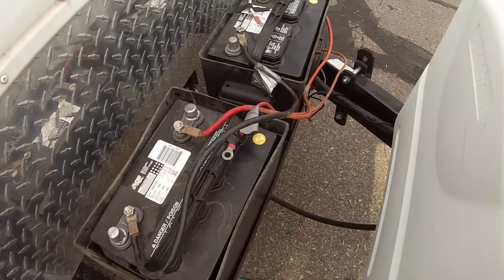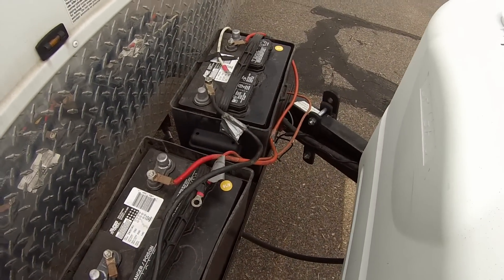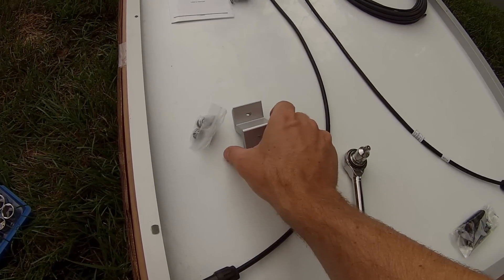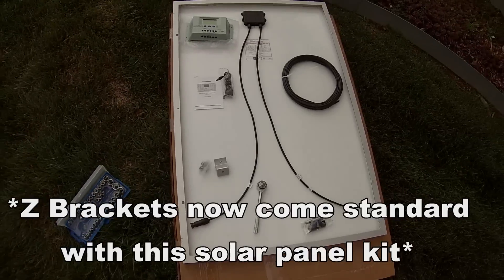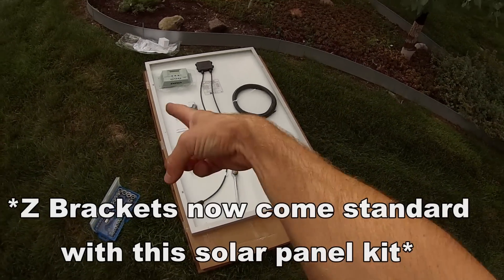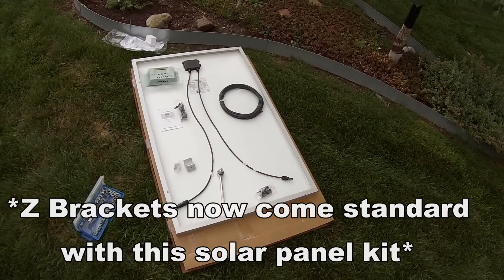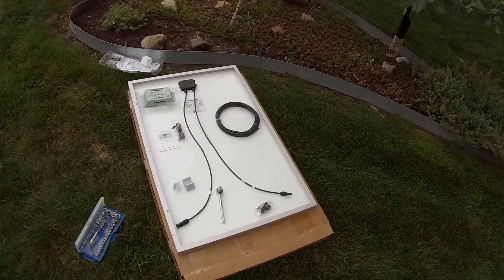First thing we're going to do is unhook the batteries so we don't have any power going into the camper. With the solar panel we did get these Z brackets — I think they were about an extra five bucks. There are four of them: two on this side, two on that side. We're going to go ahead and get those attached to the solar panel before we put it up on the roof.